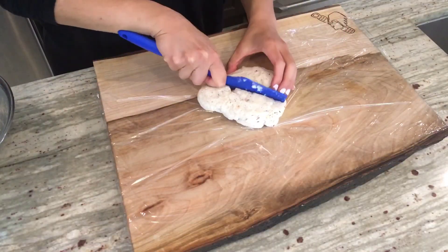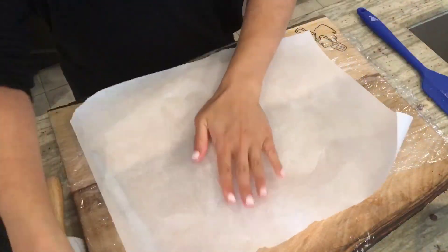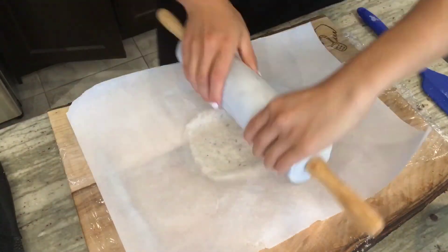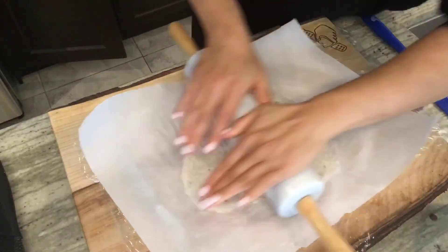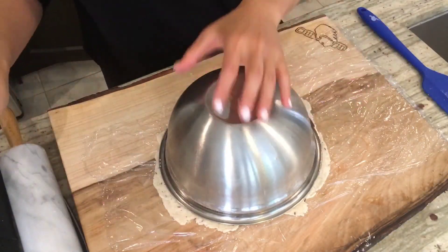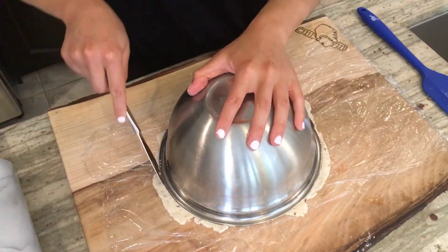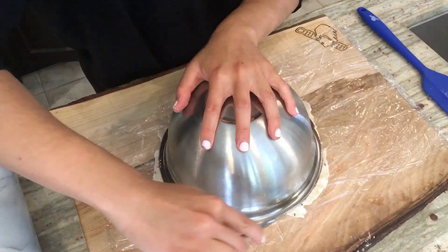Once the dough is formed, divide it into three equal pieces. It's time to roll it out as thin as possible. This next step is totally optional, but I wanted to make round circle tortillas. If you don't want to do this extra step, go ahead and make it a rustic flatbread.